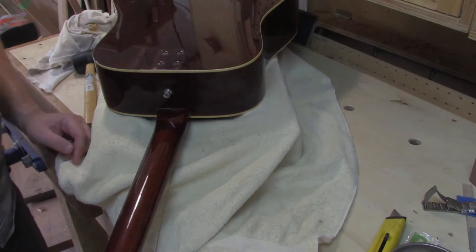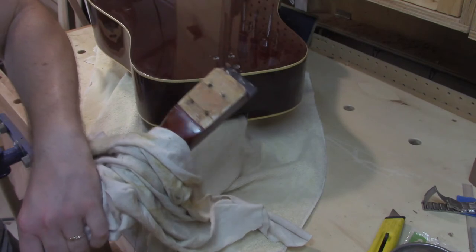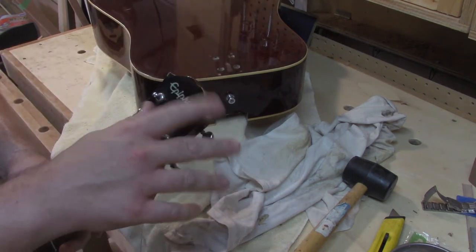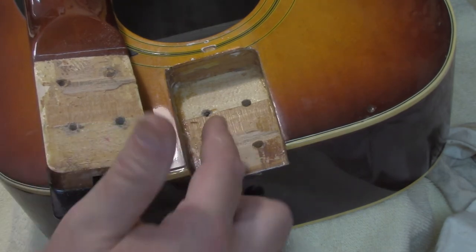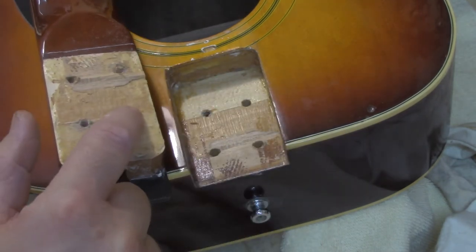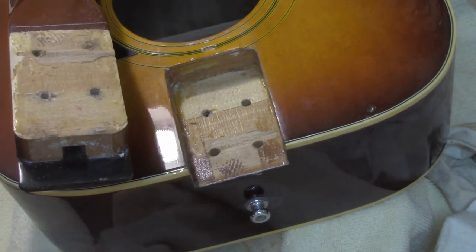I wonder if someone maybe glued this in at one point — it is not moving. It doesn't look like I damaged anything; this was already here from another accident before. There's some kind of sticky stuff over here that matches up — it looks almost like masking tape, like maybe someone tried to shim it before. But it's actually a different kind of wood: one kind of wood here and another kind here, and they glued them together. There's some glue along the sides, and that's definitely what was holding this in. So we've got to clean that all up.